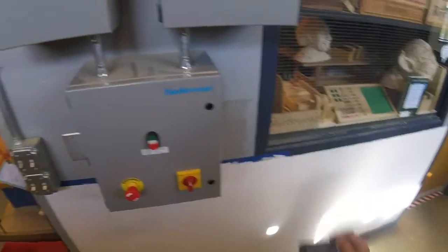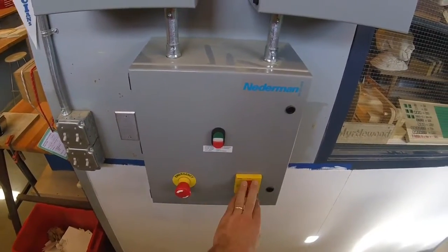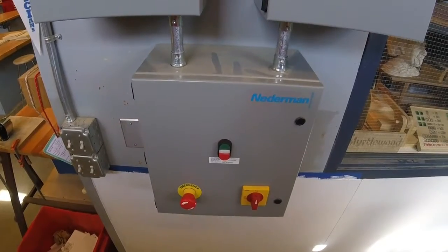This is the panel to run it. And there's three basic controls: an emergency stop, a power switch, and this is what operates the unit.